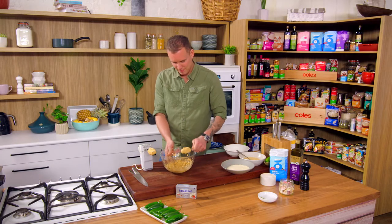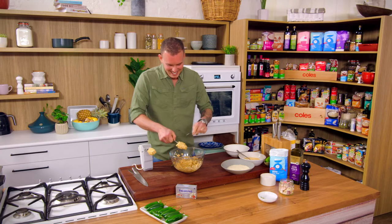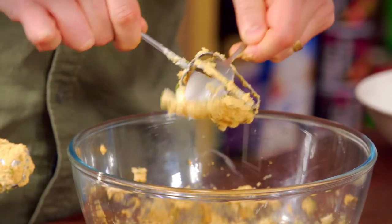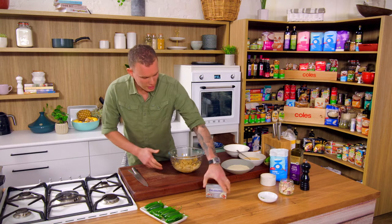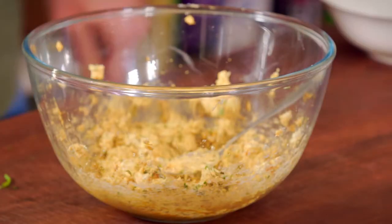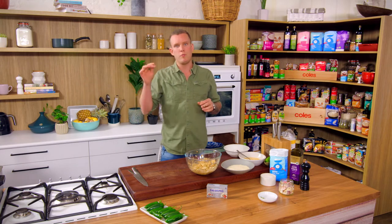Going to belt all of that out of there — bear with me, this is a bit painful. Cream cheese mix is all together. We don't need to put any extra seasoning in there. There's a little bit of salt that will be in the manchego cheese, and then once we fry them off, we'll season them at the end.